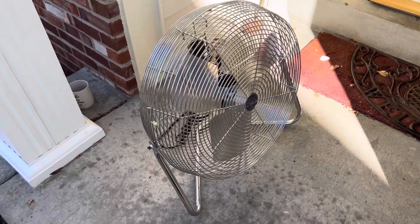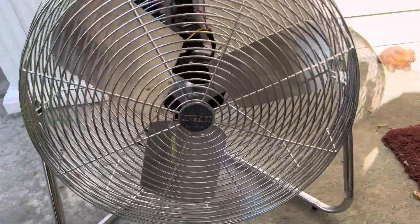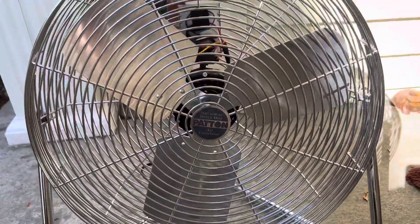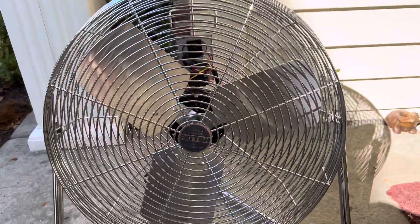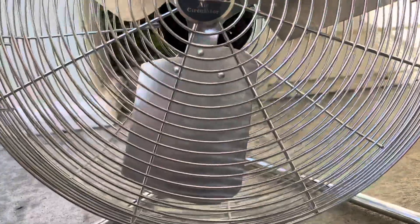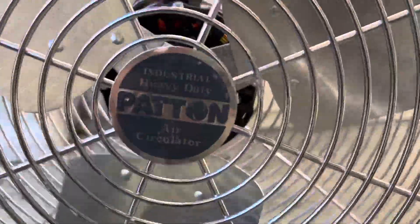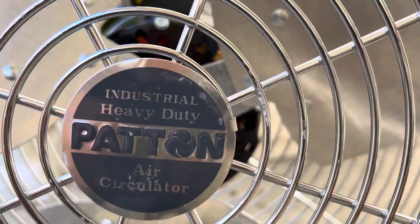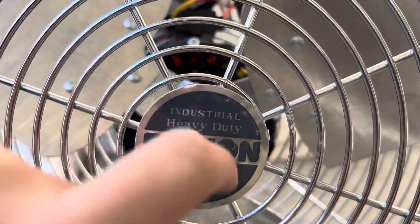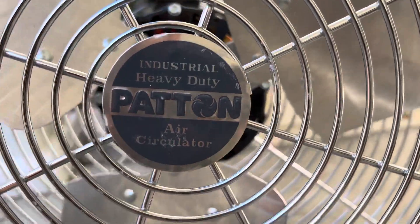What's going on everyone? Here I have a 1997 Patent U2 20 industrial heavy duty fan. I got this fan a couple of weeks ago from eBay, new in the box, so as you can see it's in immaculate condition — very shiny, it's a beautiful fan. Apparently the badge still has some of the stickers on it which I tried my best to get rid of, but I think this is the best I can get.